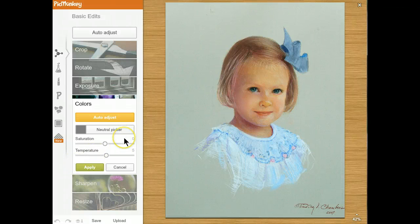One thing — if you guys are doing a pencil or charcoal drawing and your drawing is supposed to be black and white, you obviously don't want a cast to it. So what you're going to do is take the saturation slider and slide it all the way to the left. In this case, this is color, so I'm going to slide it back and leave that at zero. Hit apply.